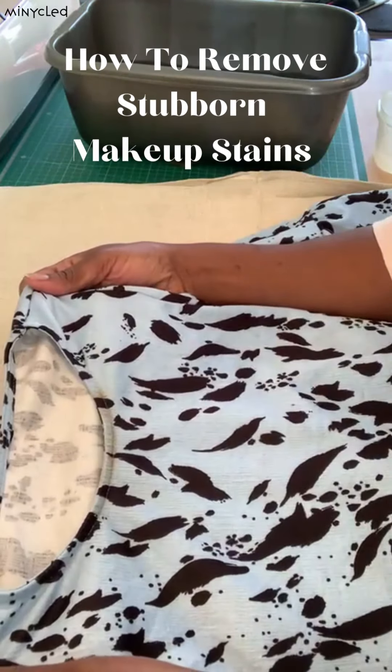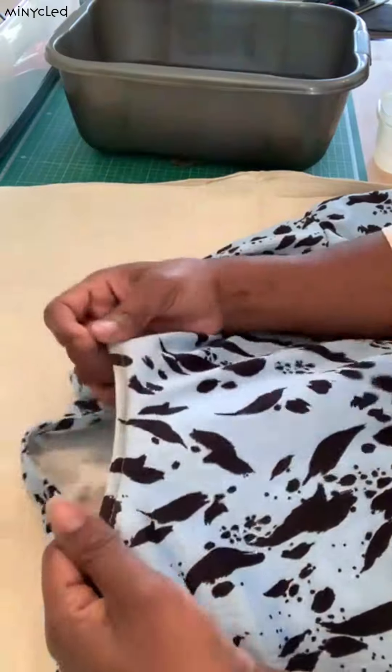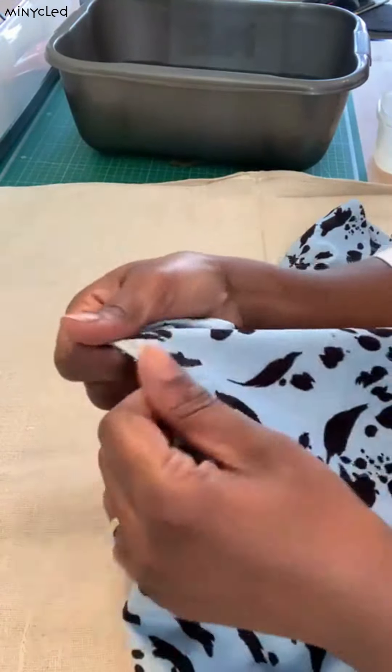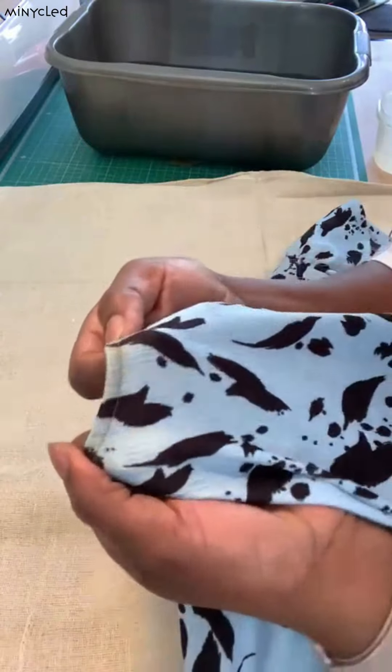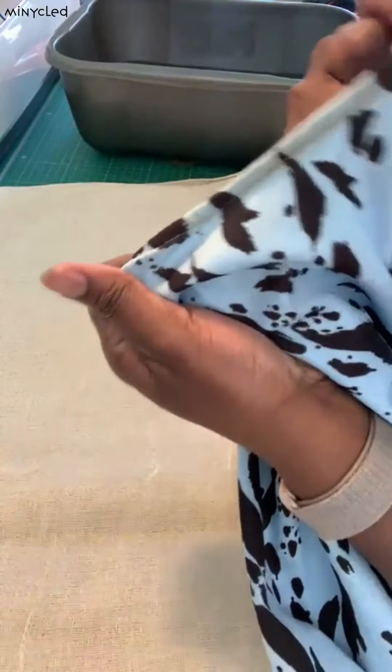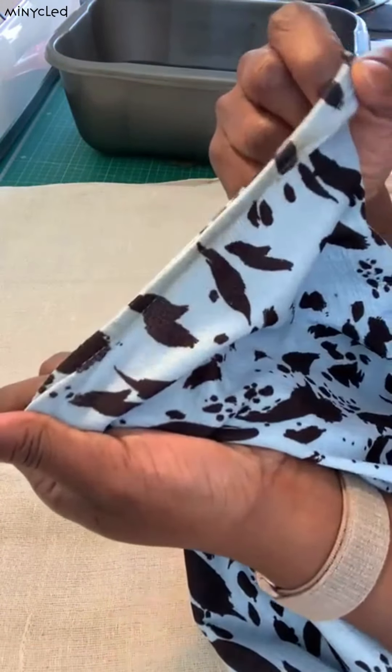A little tip here on how to get makeup off clothing. As many people know, when you've worn some of your clothing, makeup ends up being on there and it's a bit stained. Although this has been in the washing machine, the stain still remains, so I'm going to show you how to remove the makeup.